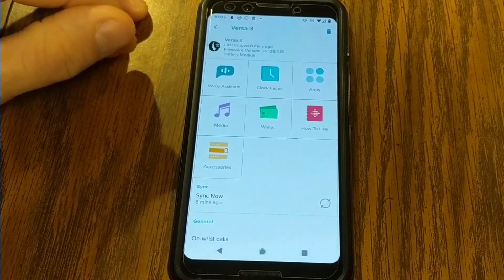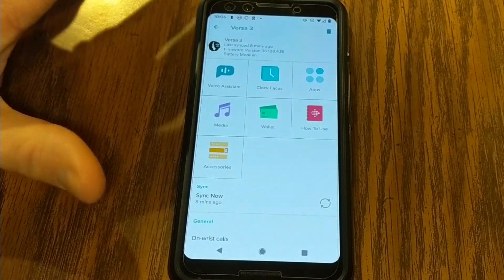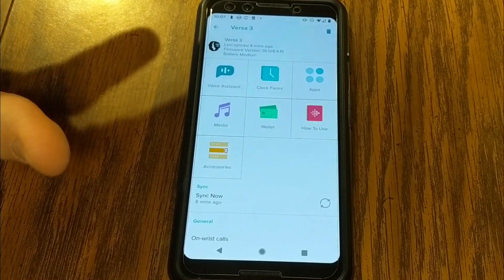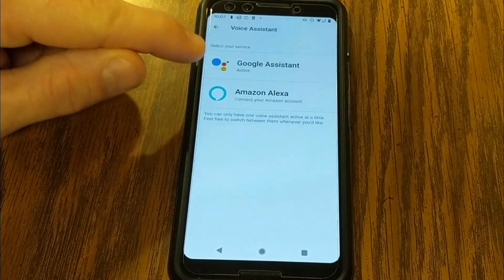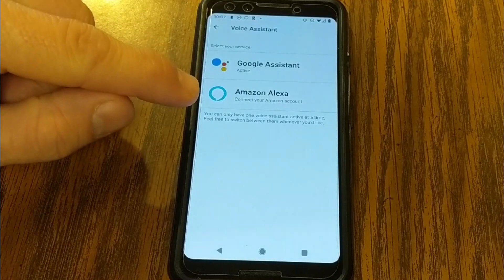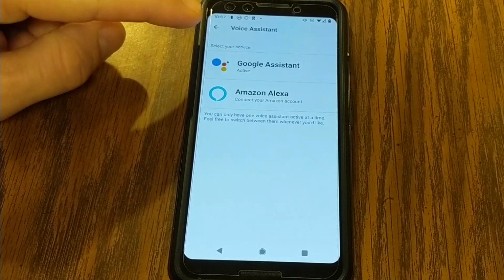First, let's talk about voice assistant. Up until this point, we have had Amazon Alexa available on the different Versa models as well as Fitbit Sense. With the latest update, they now are bringing Google Assistant to the watch as well, and they have updated Amazon Alexa. The kicker here is that you can only use one or the other at one time on your watch, so you'll need to choose.